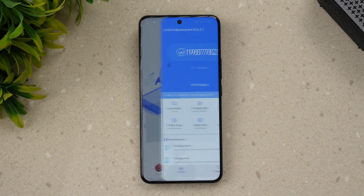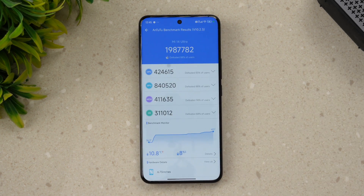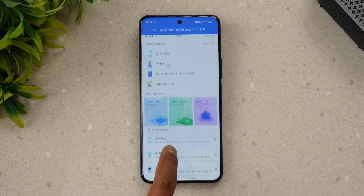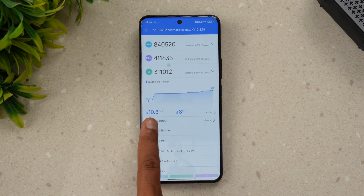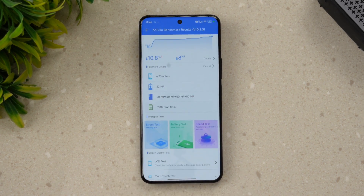Next is the AnTuTu benchmark test. The total benchmark score is 1,987,000. The individual scores are: CPU around 424,000, GPU a powerful 840,000, and the memory — which is UFS 4.0. There was a 10.8-degree temperature increase during testing, reaching up to 47 degrees, and an 8% battery drop. Overall the benchmark score looks very good.